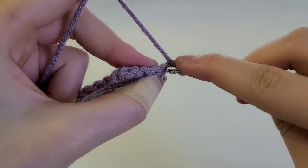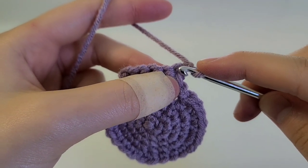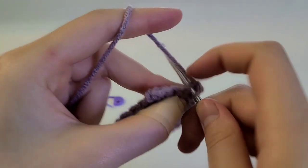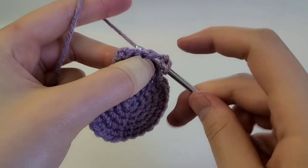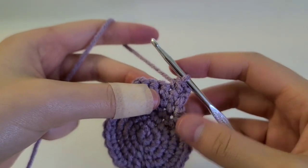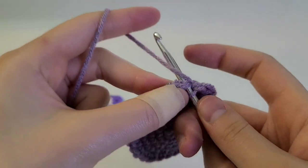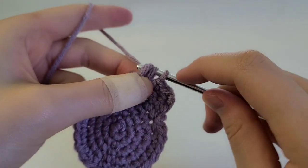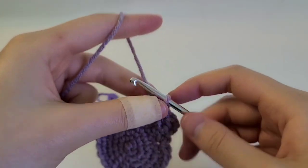From here we're going to start working decreases. Stick your hook into the chain one stitch, yarn over and pull through, stick your hook into the next one as well, yarn over, pull through, then yarn over and pull through all three. Next, just do one single crochet, and then we're going to decrease again — stick our hook into the stitch, yarn over, pull through, stick our hook into the next stitch, yarn over, pull through, and then pull through all three. You should have three stitches now.